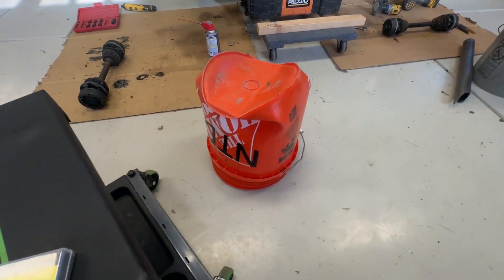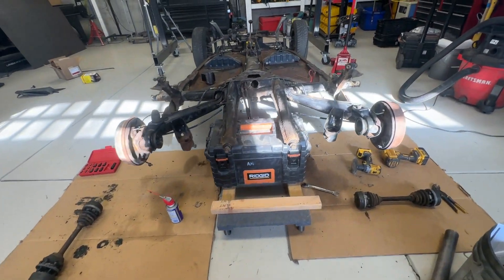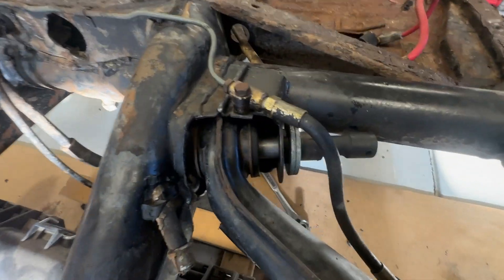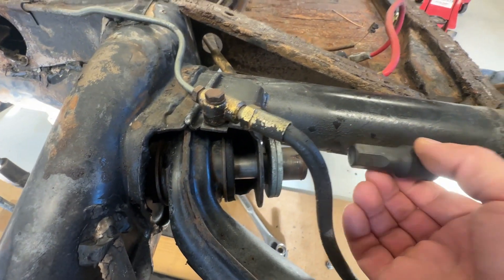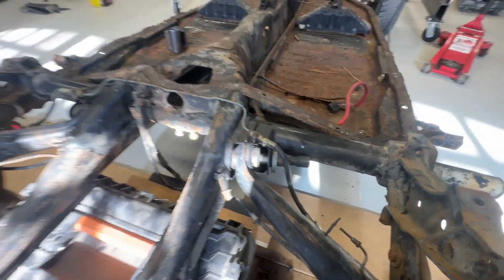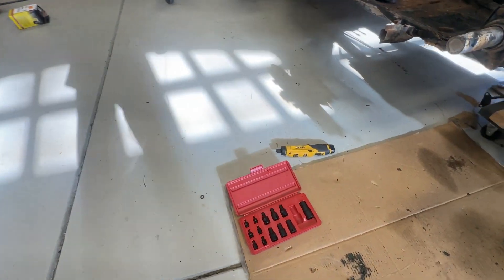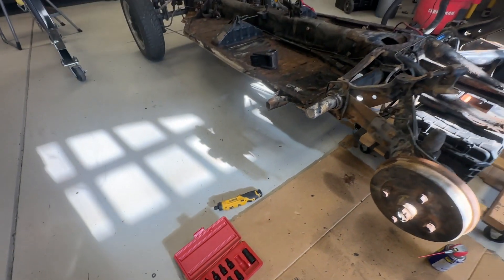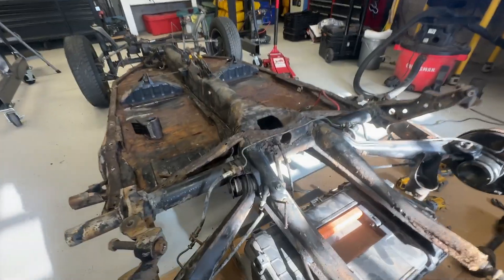As it turns out, a Home Depot bucket is not up for that task — but a Rigid toolbox is. These bolts were a lot more difficult to get out than I expected. It's a 17-millimeter allen tool, and once that went in it came out no problem. I opted to buy a tool kit — the link is in the description below. It cost about 24 bucks on Amazon and goes all the way up to a 19-millimeter, in case I need that somewhere else.